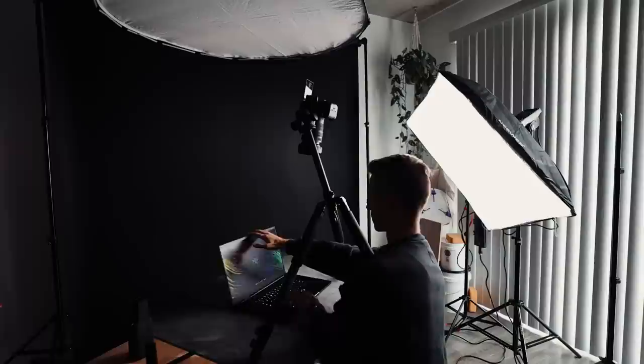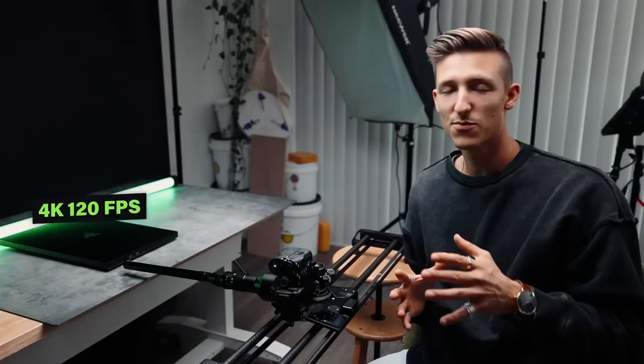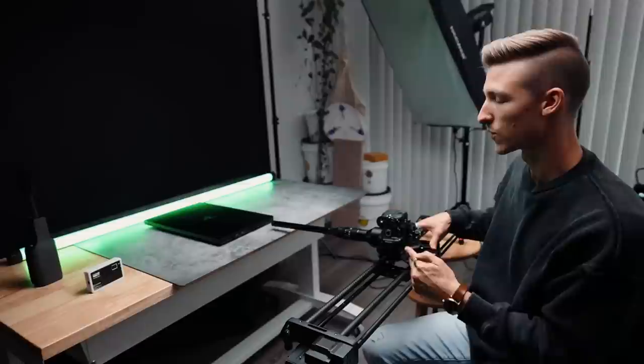We started the shoot off with a handful of probe lens shots which helped us capture some really creative angles. The last probe lens shot looked really good, so we're moving on to a few more. This next one I'm really excited about — we put the probe lens on sideways and we're just going to do a nice pan by all of the ports.